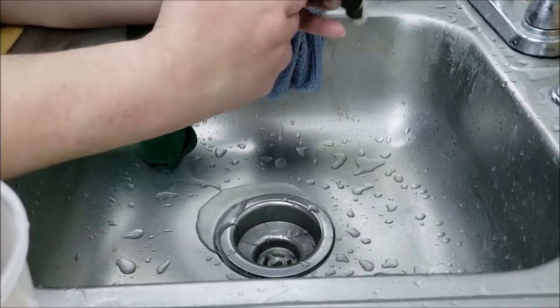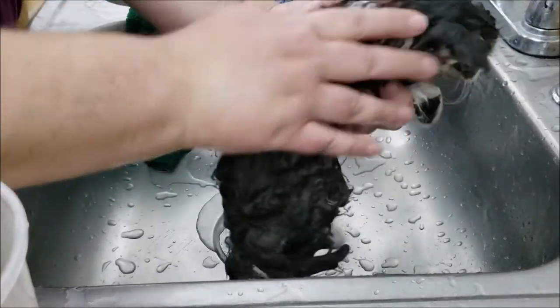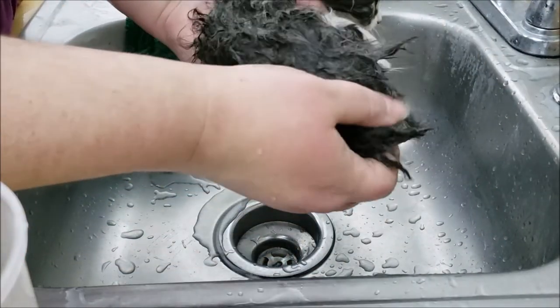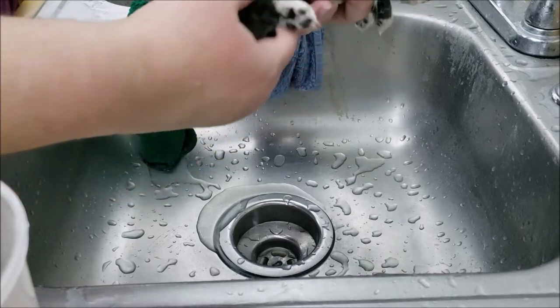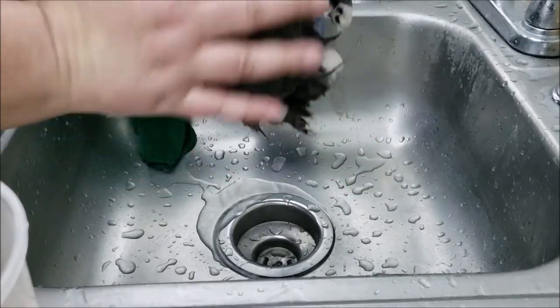That will save a lot of time when you have to dry her. Just gently squeeze the fur and get all the water out as much as you can — it's kind of like a squeegee motion. You just want to squeeze the water out. Good job. Then you want to get a big towel.